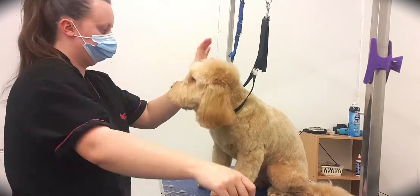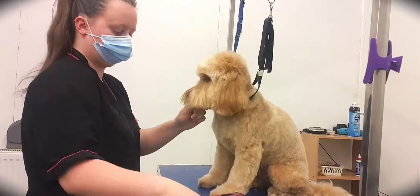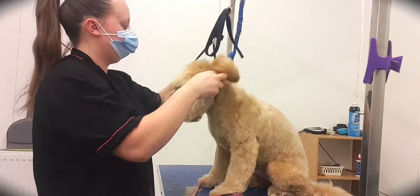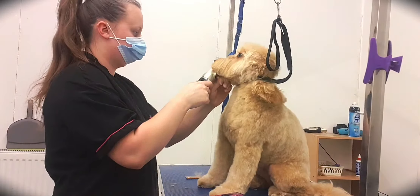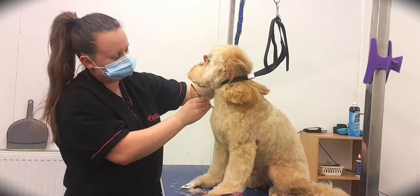As you can see here, Reuben is being really, really well behaved — taking it all in his stride. He's a little bit of a nervous boy, but he's perfect to groom. He stands there beautifully, sitting down nice and comfortable and taking it all in his stride.